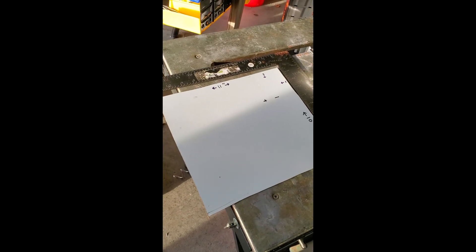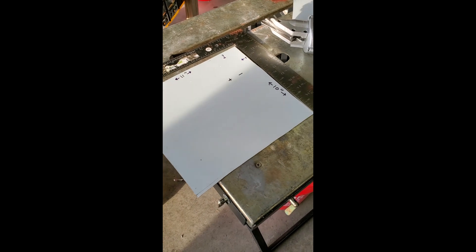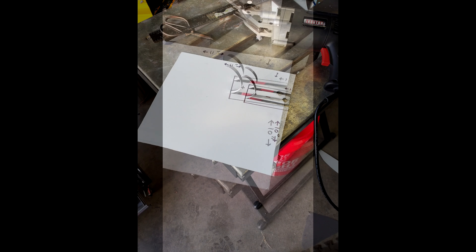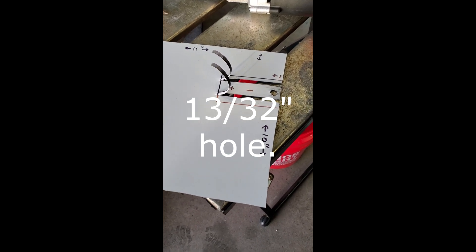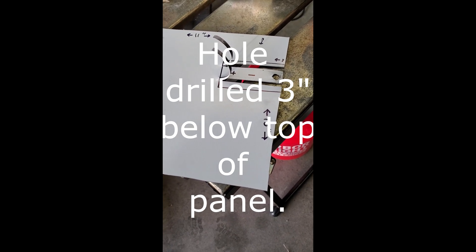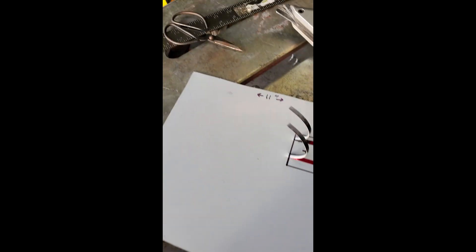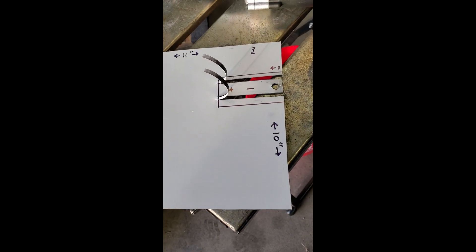We're working with a piece of flashing that's 11 inches long and 10 inches wide. What we've done is drilled a 13/32 inch hole in the outer end of the tab, then cut a strip three inches deep where we're going to bend it back. We're using metal shears to cut off these little loose ends so we can bend that tab over.